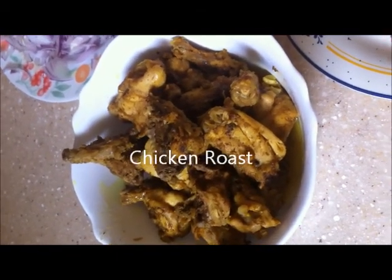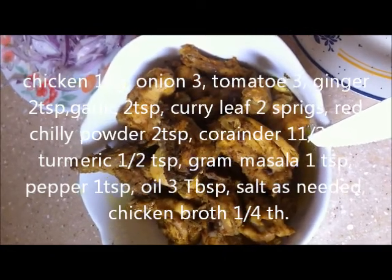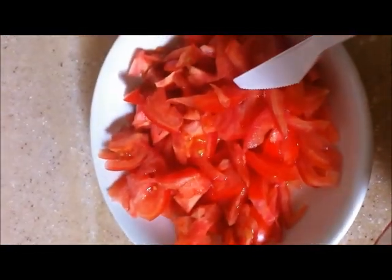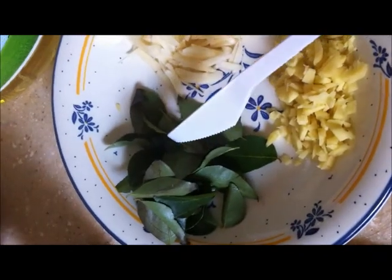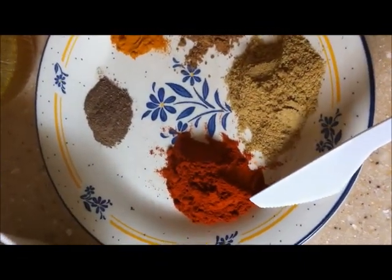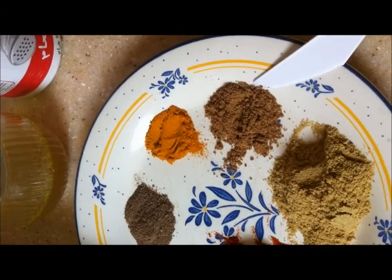The recipe I'm going to make today is chicken roast — one of the authentic delicious menus. Ingredients: chicken 1 kg, bone or boneless; onion 3 thinly sliced; tomato 3 chopped; ginger garlic 2 teaspoons; curry leaf 2 to 3 sprigs. Spices: red chili powder 2 teaspoon, coriander powder 1 and a half teaspoon, turmeric half teaspoon, garam masala 1 teaspoon, pepper 1 teaspoon, salt as needed.